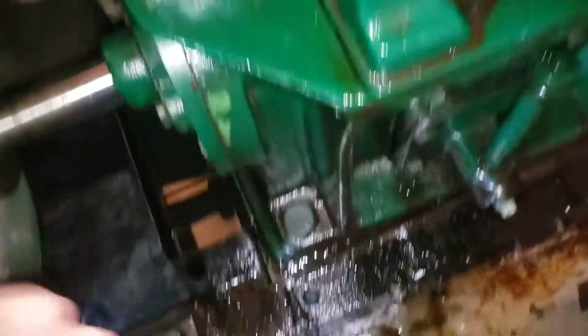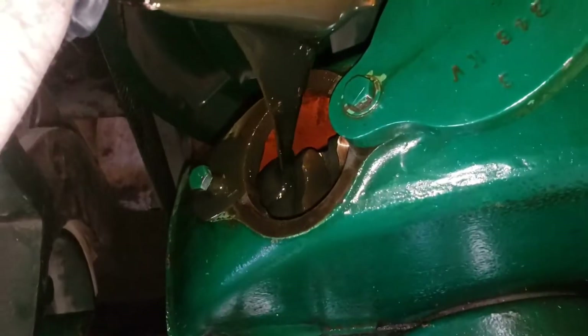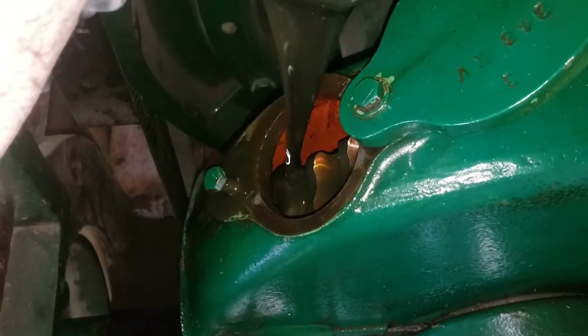You can see how much more full that one is. Kind of got a little messy there, but I can clean that up after.